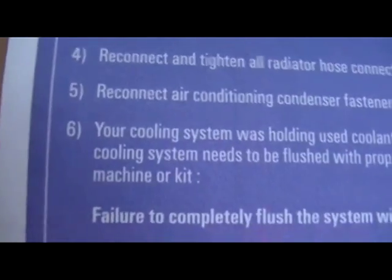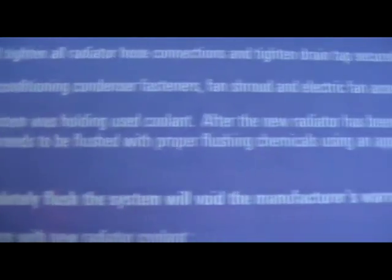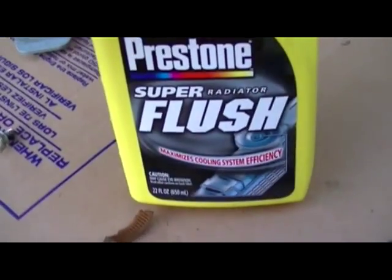It says reconnect hoses. Your cooling system was holding used coolant. After a new radiator has been installed, your entire cooling system needs to be flushed with proper chemicals. And I have Prestone Super Flush — I've used this before and I've had good luck out of it. So I'm going to go ahead and flush it, fill it, and check for leaks.